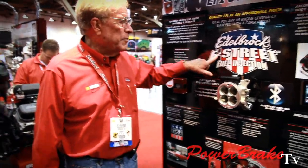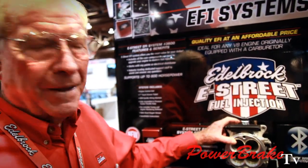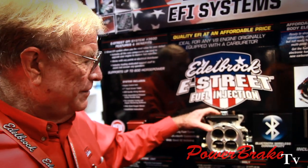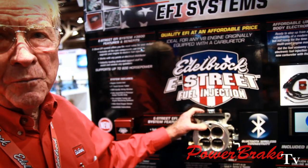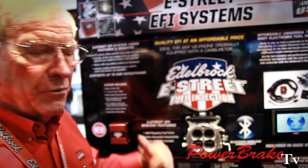First of all, this is called the Edelbrock E Street fuel injection. You remove your carburetor, put this on, and you become fuel-injected. It's not a carburetor though — it's fuel injection, but you're putting it on at the entry of where the carburetor was, versus our other fuel injection where you inject it right near the port.